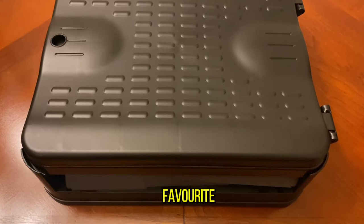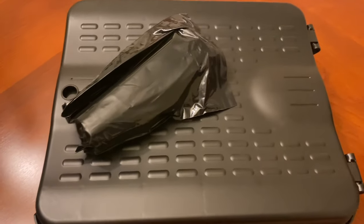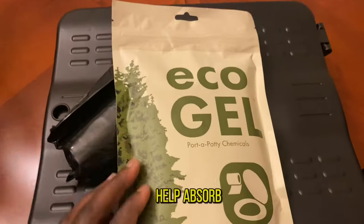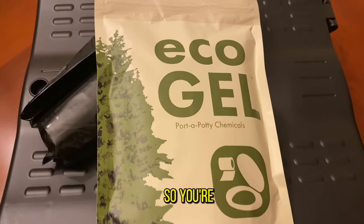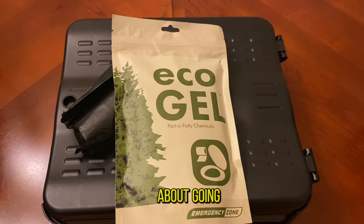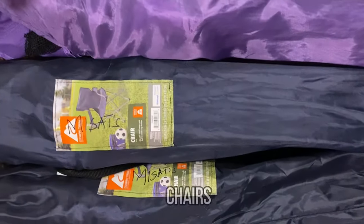This one here has become one of my favorites — it's a folding toilet seat and it comes with trash bags and a gel that helps absorb the smell, so you're comfortable and not worrying about going outside to the bathrooms.